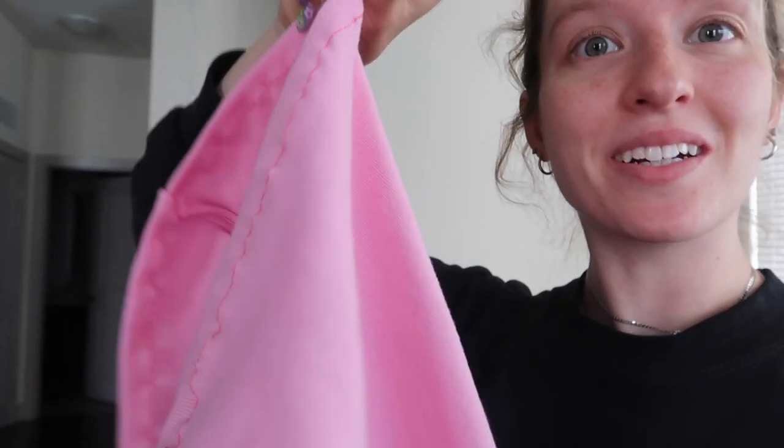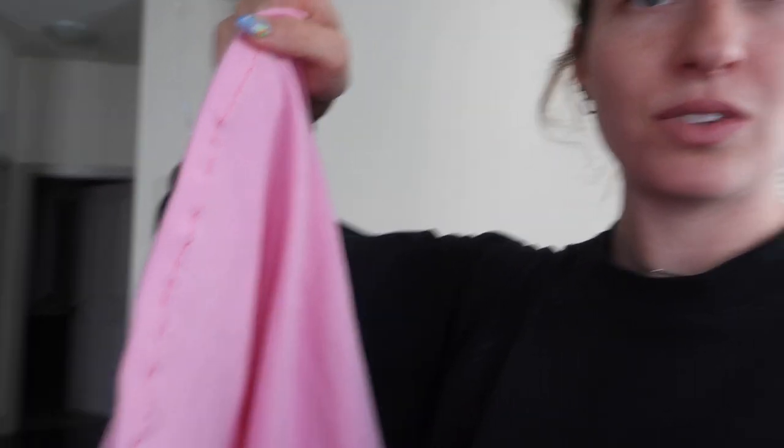Could I have done this bottom hem a little bit better? Yeah, probably. Could I have used the same color instead of the hot pink? Yes. But I tried a different stitch on my sewing machine and made it halfway around before I realized the stitch wasn't doing what I wanted. I should have just used a straight stitch. Honestly, I don't think it's that noticeable and I don't think people are going to be paying that much attention. I could seam rip the whole thing, but I'm not going to — that's just too much.